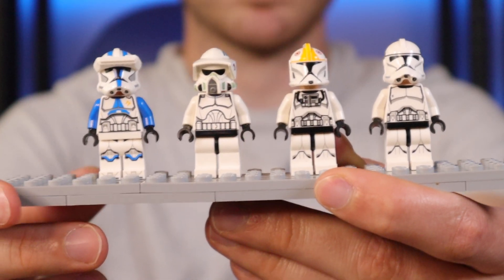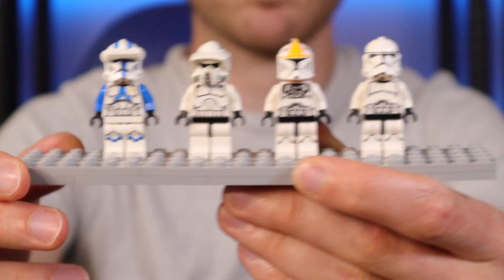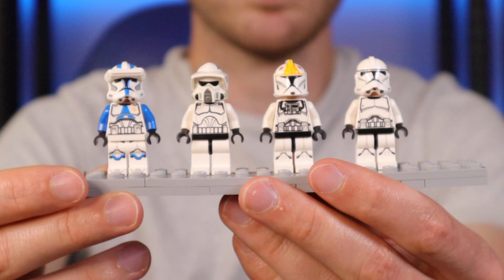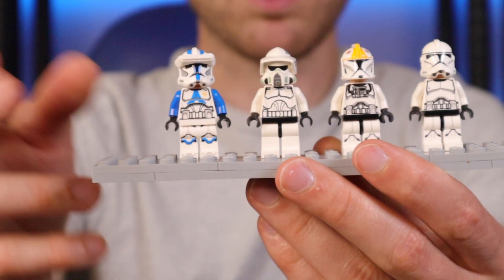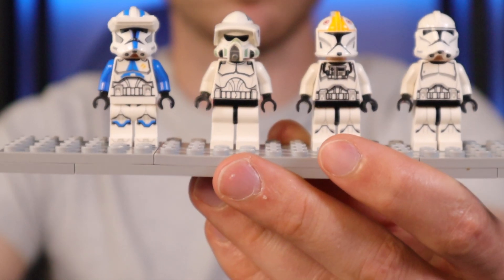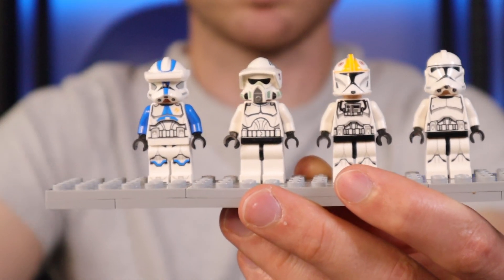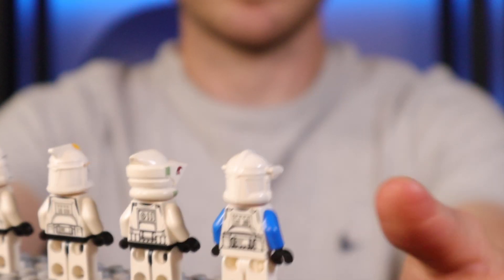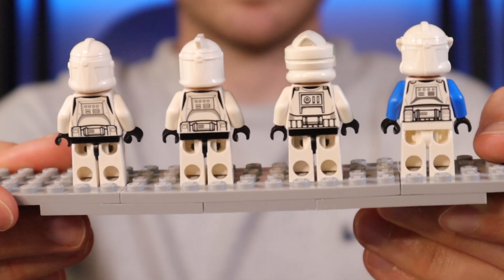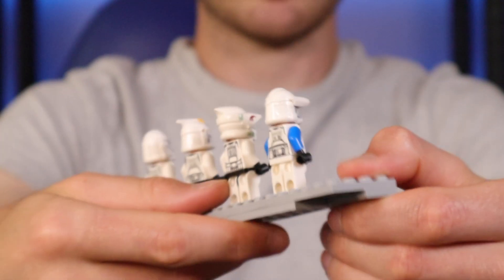It would have been really nice if LEGO had continued showing this passion for making different molds and exciting minifigures. Then on the far right we have one of those newer-style Phase 2 clone troopers — I'm not really sure what ranking he is, but he's got the cat scratches on his torso. I actually got him in the Star Wars magazine issue we get here in the UK, so he's still quite a cool minifigure.